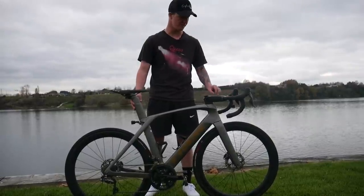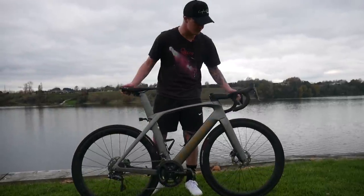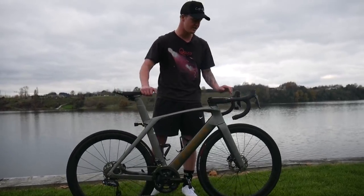One thing that might be a concern for people looking to buy this bike is that it is not light. It's got full carbon race wheels, race tires, no bottles or anything, and this is not a light bike — it would be pushing over 8 kilograms.